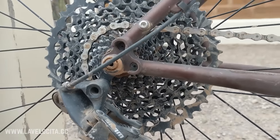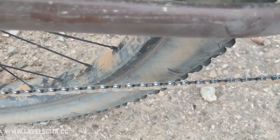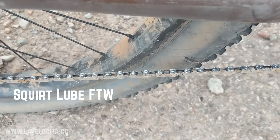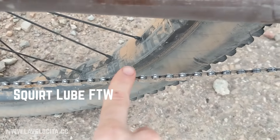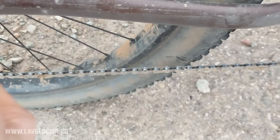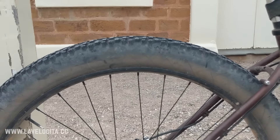It survived though, and that's all I ask of it. The chain is actually very clean — I put a big coating of Squirt lube on it before I left, and a little bit more Squirt a few days ago. Just look at this — nothing on it, clean as. Beautiful.